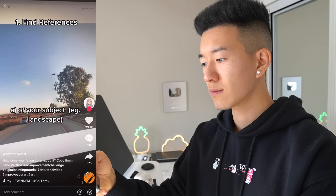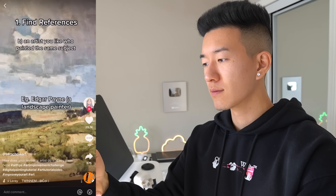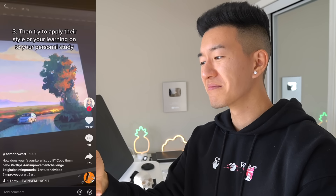A three-step approach to improving art fast. Tick tock is on a roll today. Number one: find references, use references, and learn from real life. Number two: find artists you like who are painting the same subjects. Number three: incorporate the things they do well into your work. Boom — now you're an art god. Ten out of ten, have my like.